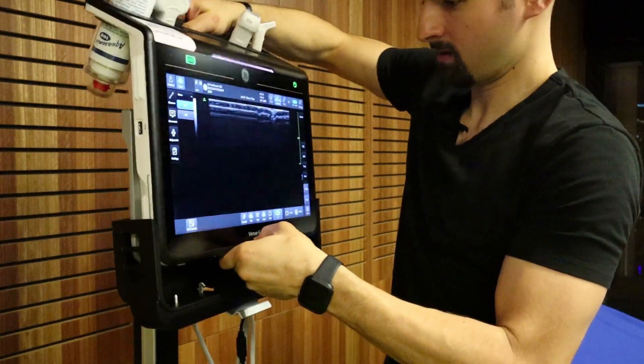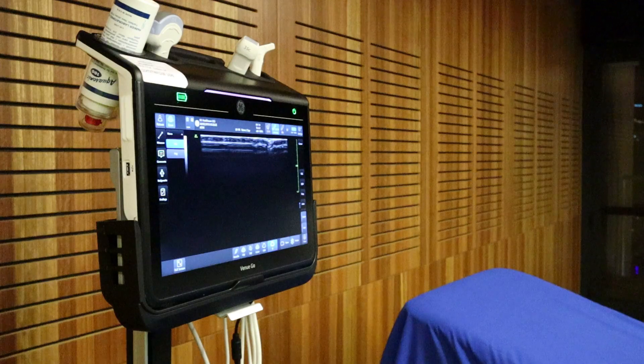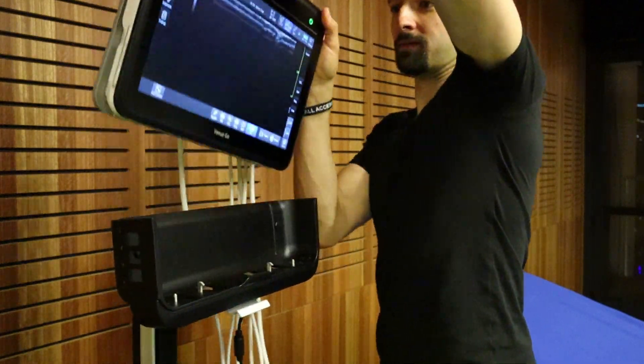Sometimes you're in a crowded room and you don't have space for the whole cart to make it in there, or maybe you're traveling, maybe you're running up to a code. You can just pop this thing off of the cart and take it with you. It's a really easy grip to be able to do this with.